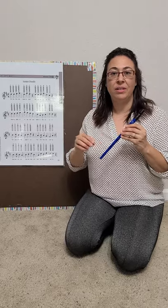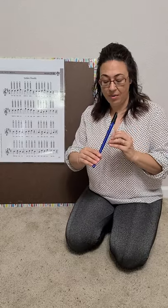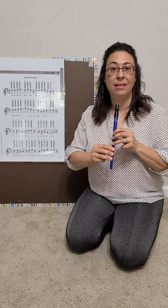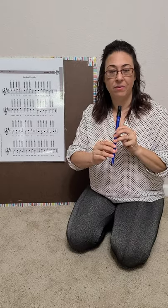Then we're going to demonstrate for the group how to do the different notes. I'll say to the children, okay, rest position. If you can help the kids practice at home — putting the finger pads over the holes, left hand over the top, right hand over the bottom.